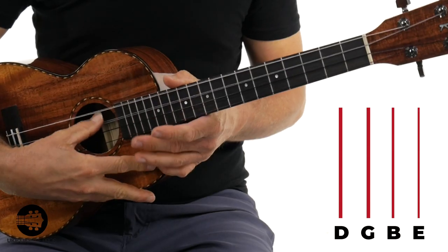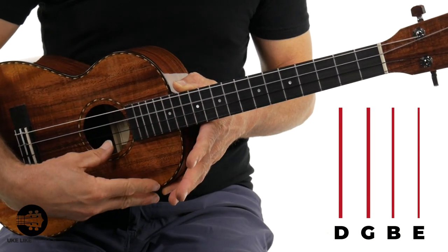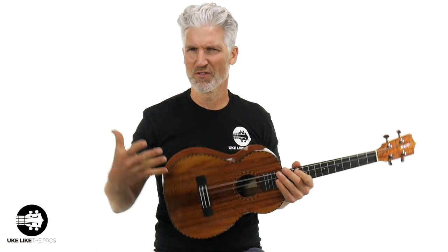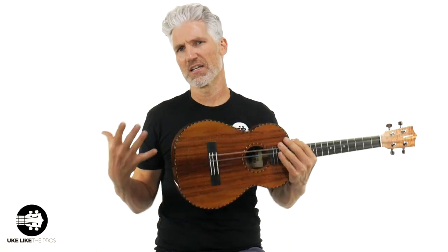Baritone tuning on this thing is D, G, B, E, just in case you don't know. That was a little fingerstyle piece — we did a challenge for one of our premium member challenges on that piece, that was kind of a variation. I wanted you to hear some fingerpicking. What do you think of the resonance of this thing? Absolutely stunning — stunning sounding, stunning looking, stunning feeling. It actually plays really, really nice.